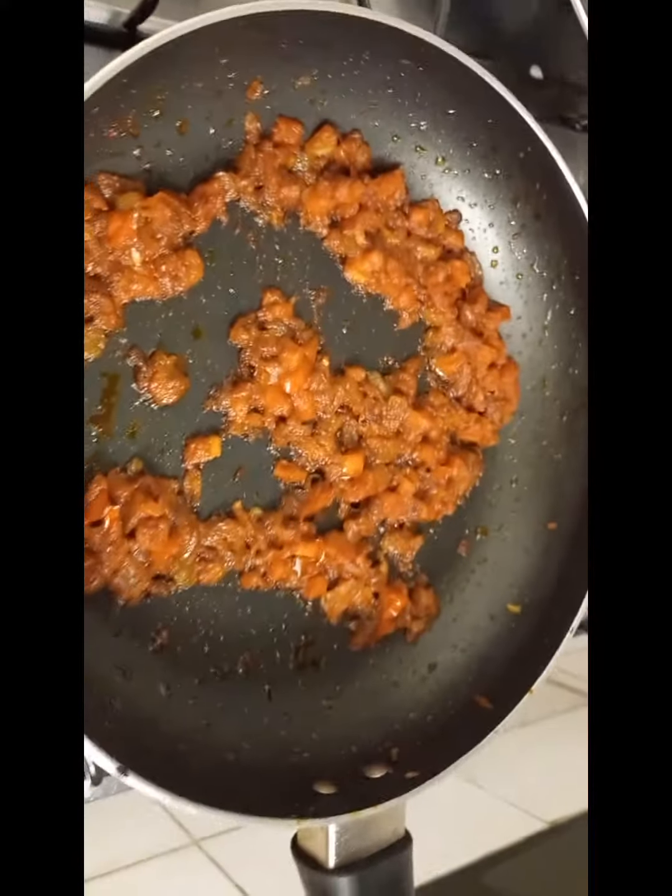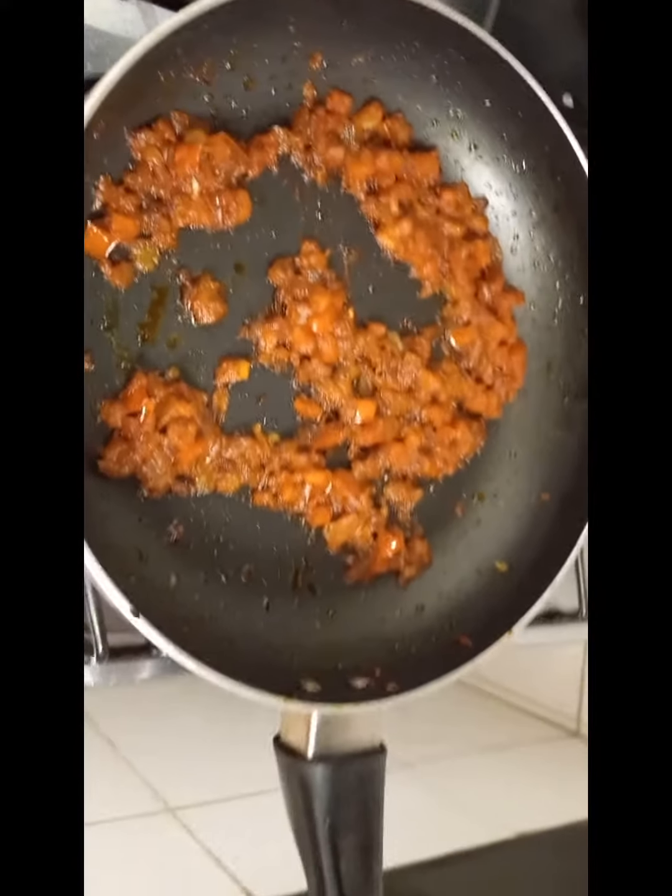Mushrooms are cut off, so I am going to bend it. I will give you the skin.